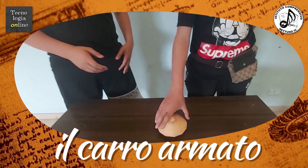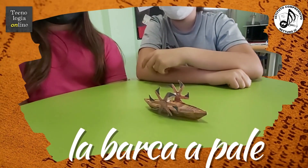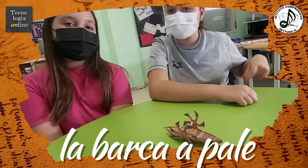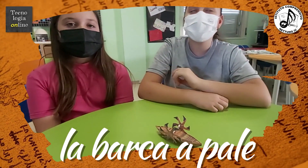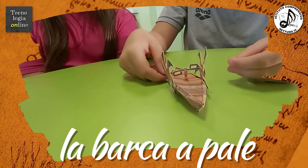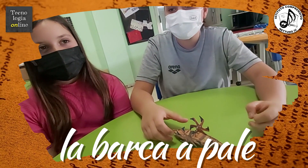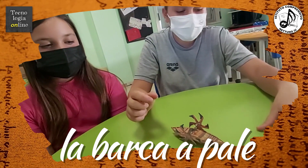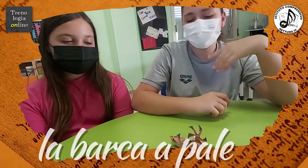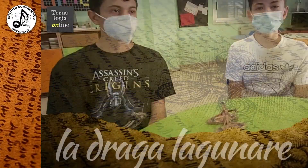La barca a pale di Leonardo da Vinci è un'imbarcazione con un sistema di propulsione a moto continuo, che aumenta il ritmo e l'efficacia rispetto al tradizionale remo. I manopratori azionano i pedali che trasmettono il moto in modo circolare alle pale laterali, grazie a un sistema di ingranaggi costituito da cinghie e pedali. Oggi la barca a pale assomiglia molto a un pedalò. Le pale possono fare 50 giri al minuto e possono raggiungere la velocità di 50 miglia all'ora.